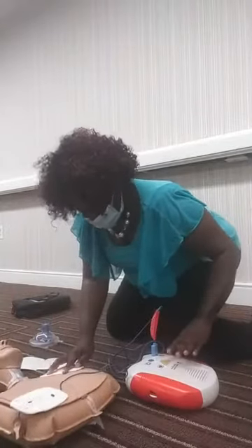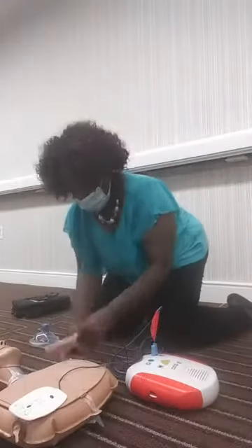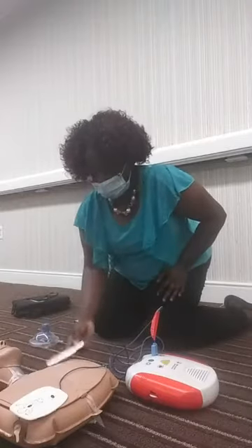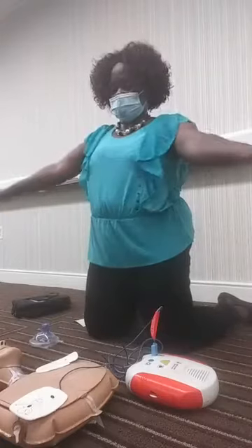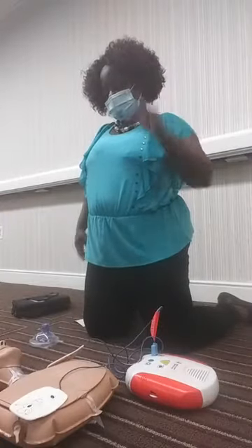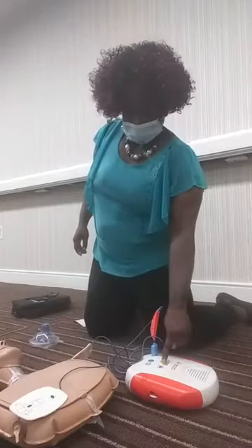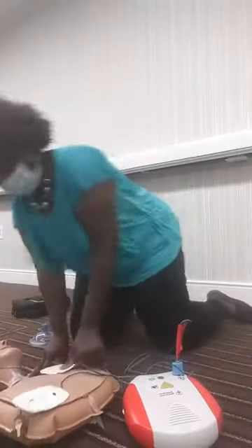The AED will announce: analyzing rhythm, everyone stand clear, all clear. If shock is advised, it will say: shock advised, charging, everyone stand clear, all clear, push the shock button, shock delivered. Then it will instruct you to begin five cycles of CPR and resume compressions.